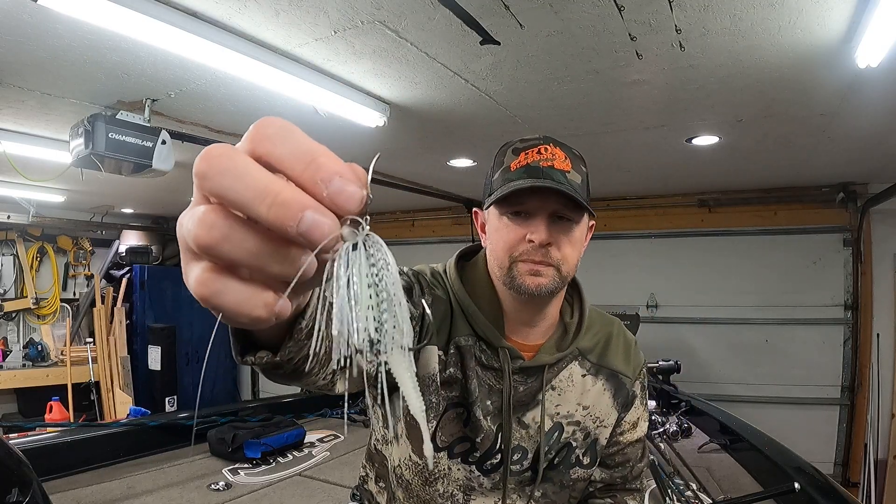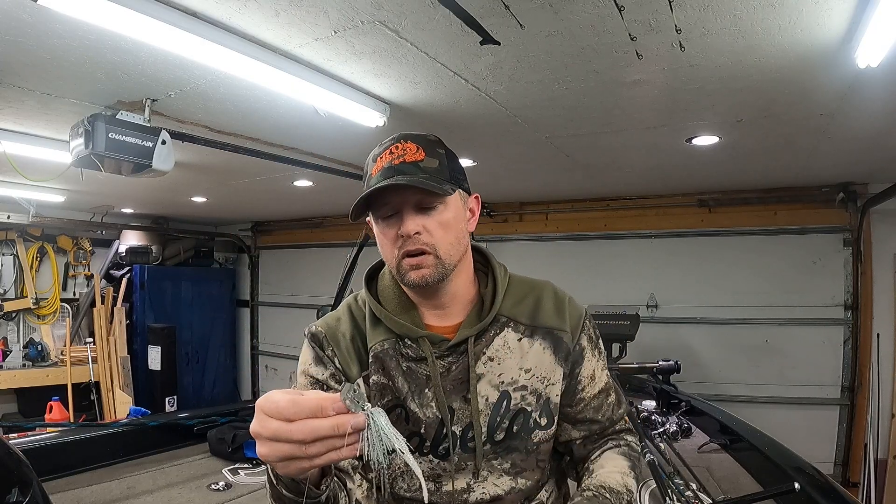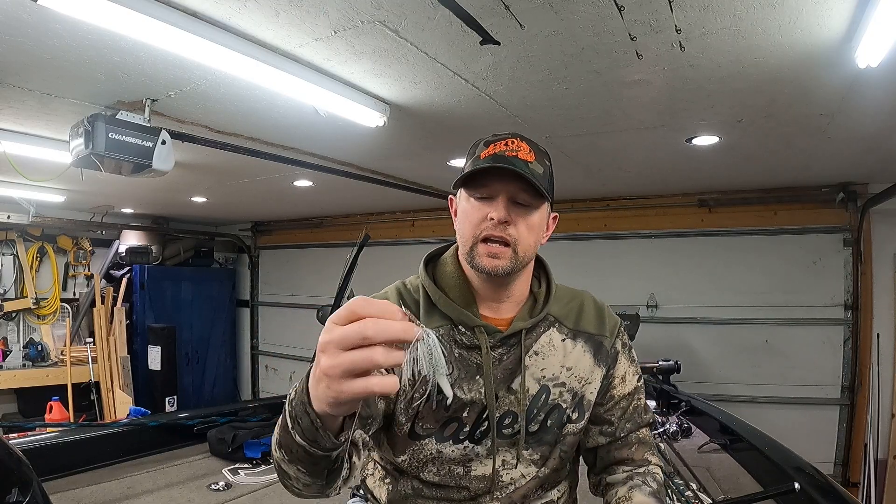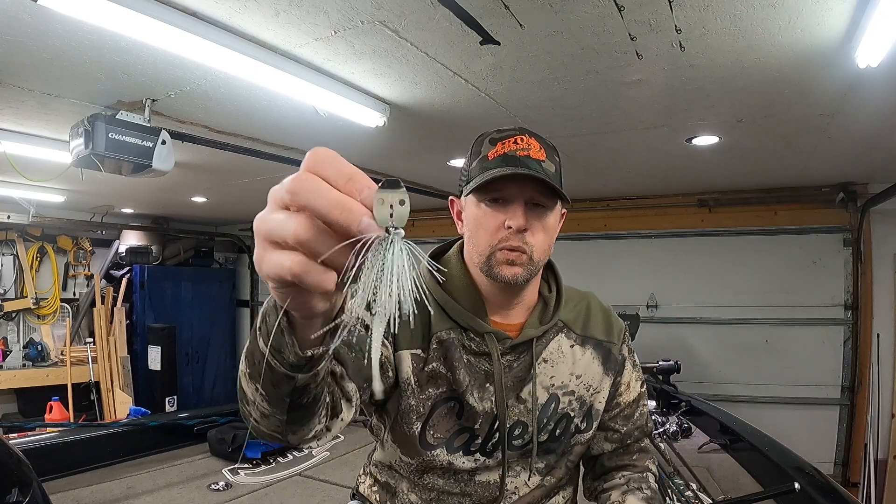The bladed jig is a great way to just find some bites. If you're not sure where the fish are at, just start tossing this around and start fishing. I will throw this in a lot of different conditions because sometimes you just have to figure out what the bass really want. If it's calm out I will still throw this — I've caught fish in calm conditions, very windy conditions, and in the middle. These things are super versatile: you can slow roll, you can burn them, you can fish them deep.